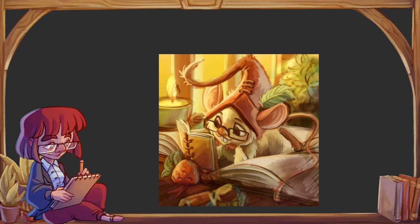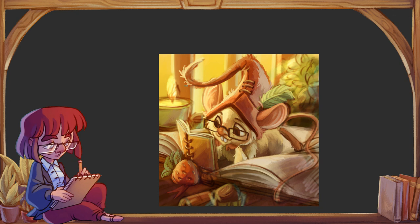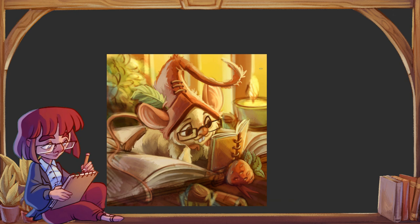Jeżeli macie taką opcję, proponuję ustawić lustrzane odbicie w jednym z przycisków funkcyjnych. Podgląd różni się od przekształcenia obrazu tym, że to jest tylko tymczasowe — to jest tylko to, w jaki sposób Wy widzicie pracę, a nie to jak ona wygląda autentycznie. Zawsze można to odwrócić i odbić z powrotem.